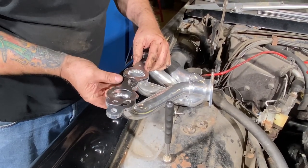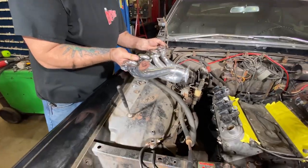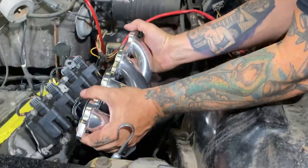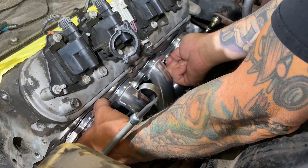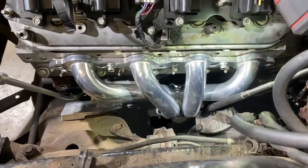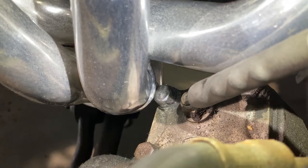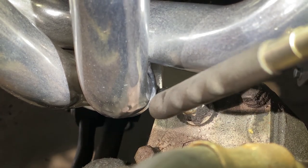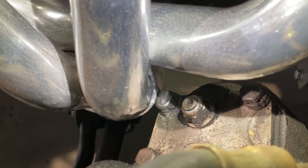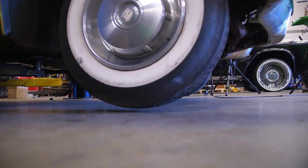Now we're going to install the headers — they're a center dump header. Put the header gasket on, start your bolt, and slide it right in. We like to start all our bolts first before torquing anything down. After you start the engine and get it running, we recommend going back and re-torquing the exhaust bolts once it's cooled down. Everything clears except for the steering box — it's just a slight edge. What we usually do is dimple the header or shave the side of the nut down for clearance. It is going to be tight, but with a little dimple in the header or clearance on the bolt it should be fine.